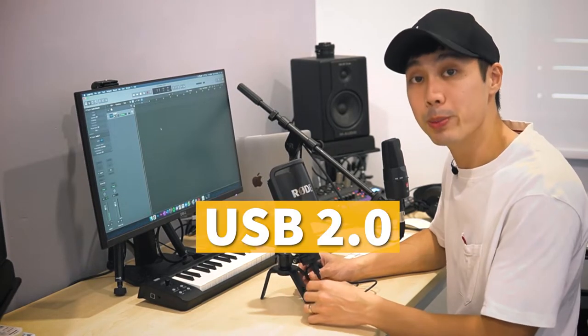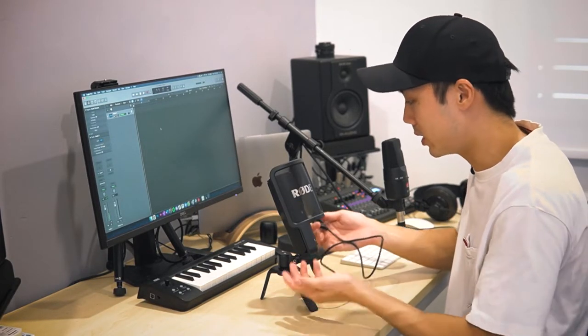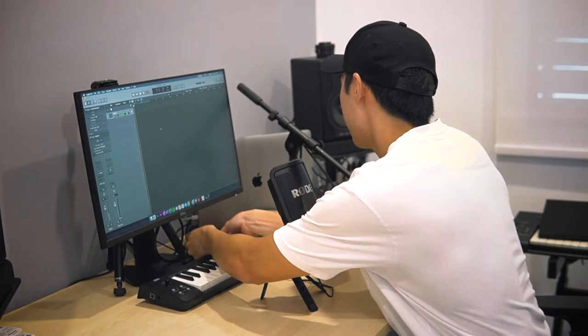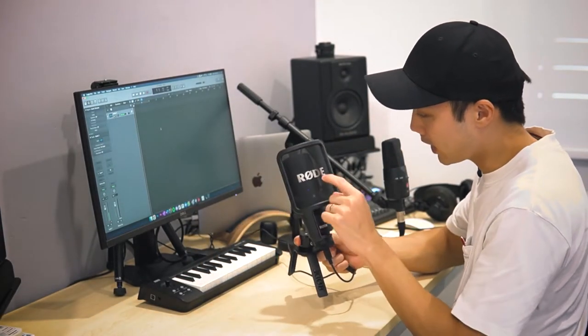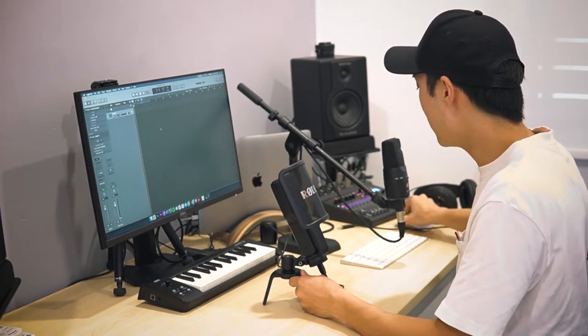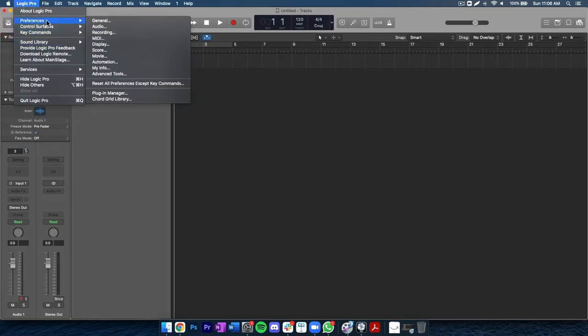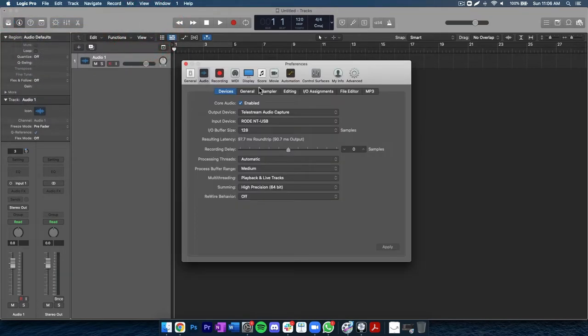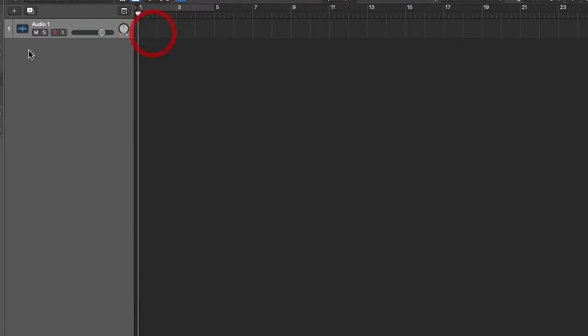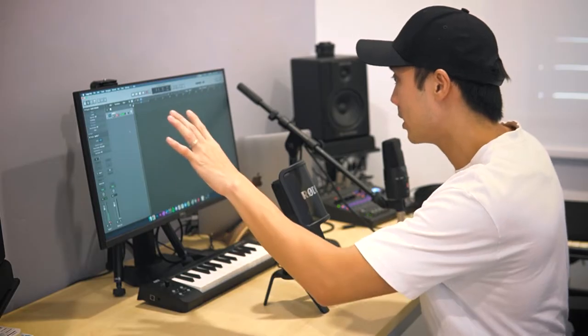The NT-USB uses USB 2.0, which is a little slower compared to USB 3, but it should be fine since we're using it with a microphone. I'm going to plug the USB into a dongle on my computer — there we go. You can see a blue light that tells you the microphone is already working. Within your DAW or audio recording software, you want to ensure the audio input is set to this microphone. We can see 'input: Rode NT-USB', so we know we're recording from it.